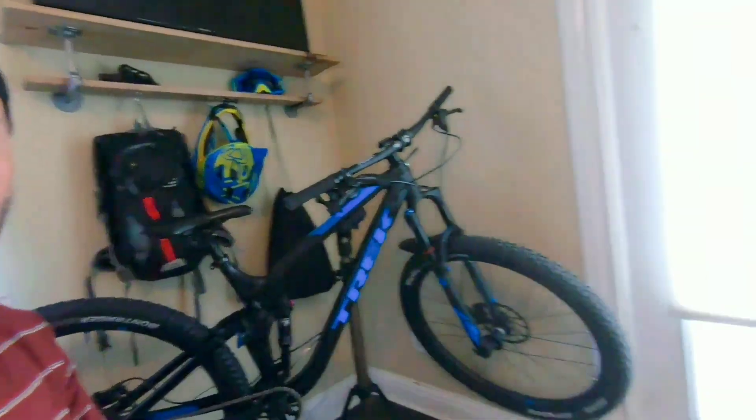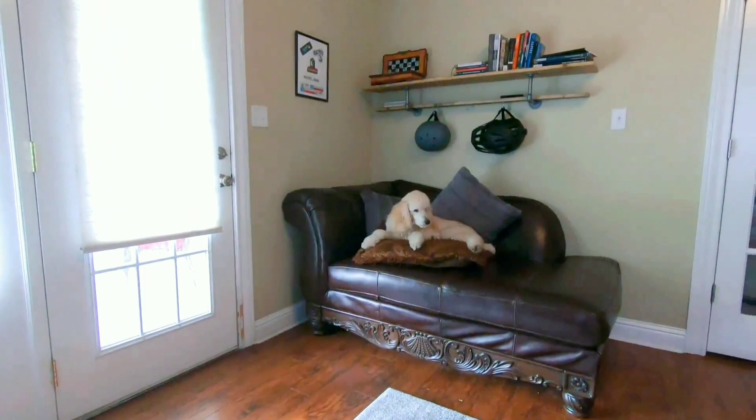Hey, what's up YouTubers? Just me and my old dog chilling in the man cave. As you can tell, a lot of the riding we've been doing lately is mostly downhill. And for good reason, it's a lot of fun.